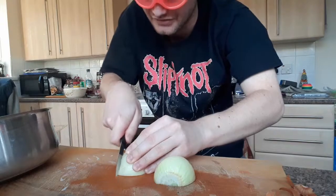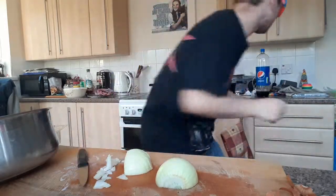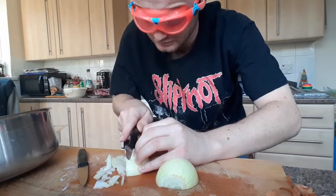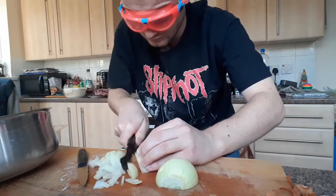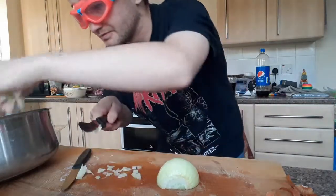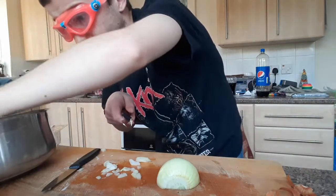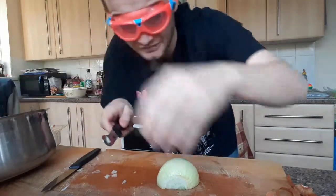Once I slice from one end to the other, just do the same for the other side. To be honest, this knife is not really ideal. Let's start again. That's your first one. Some big lumpy pieces for some reason — they're just so massive. Onions smell good but they get your eyes so much, it's ridiculous. On to the next one.